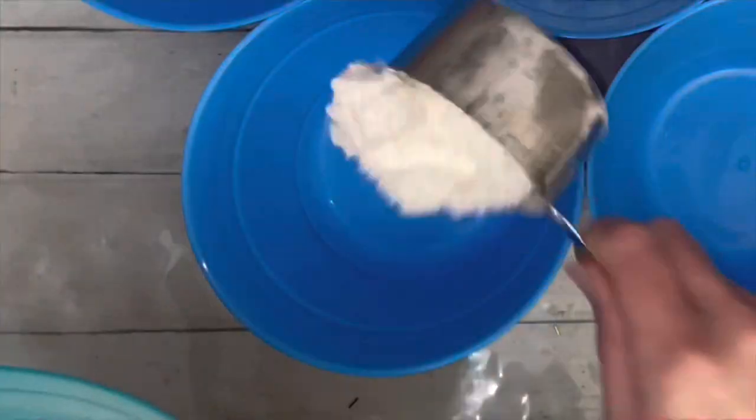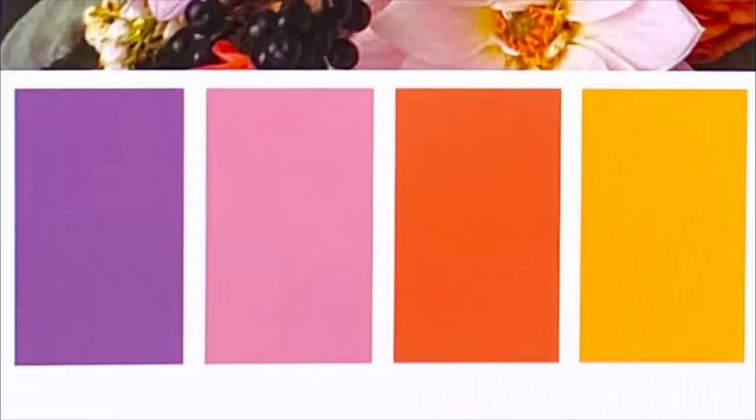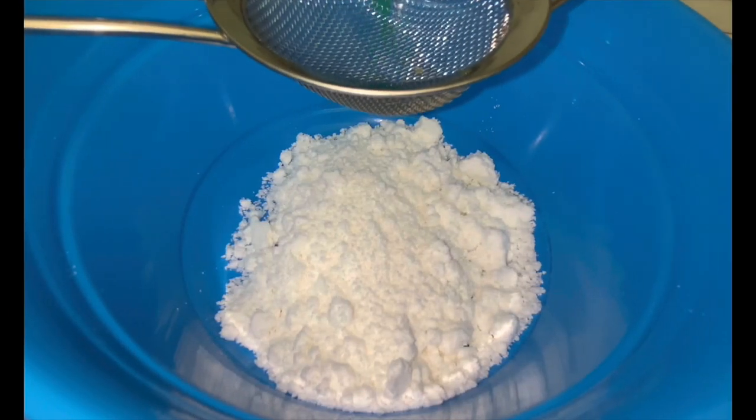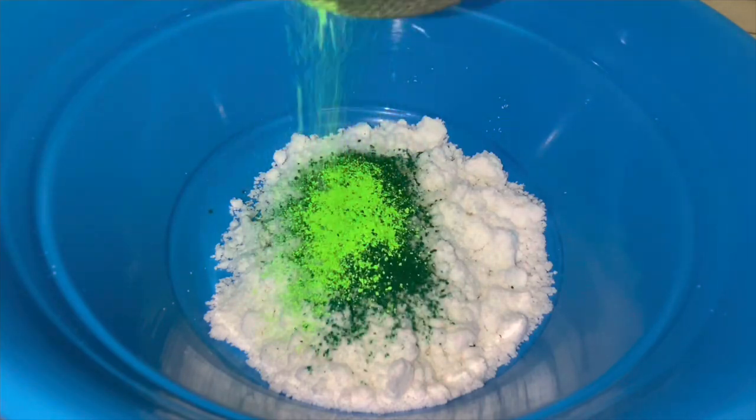Divide the mix for multiple colors. Choosing colors can be a daunting task. Here are some awesome color palettes to get your creative juices flowing. Add any type of colorant, powder or liquid, and mix well.